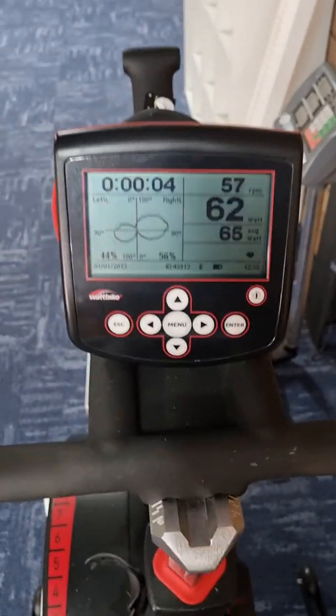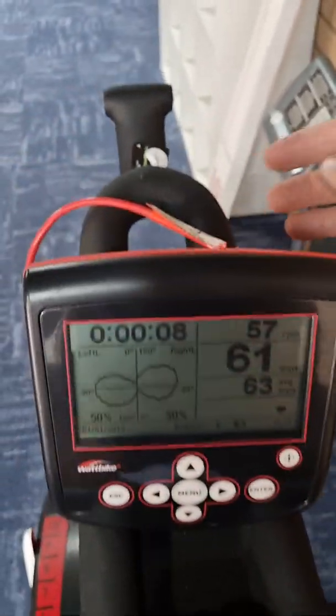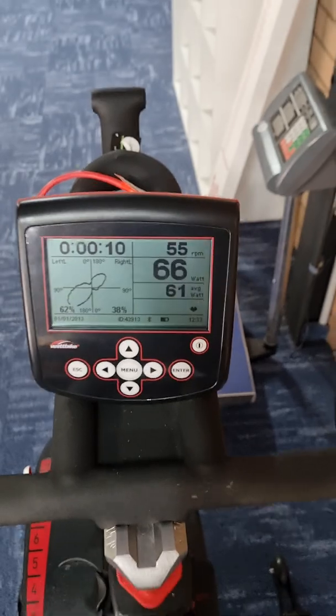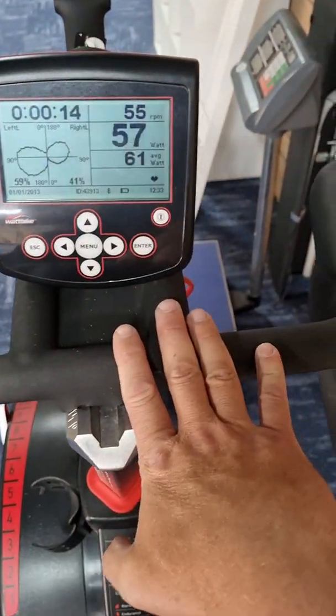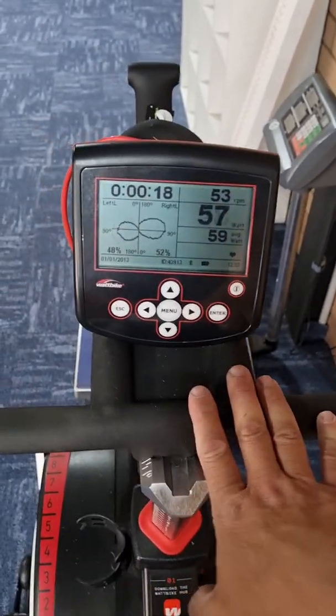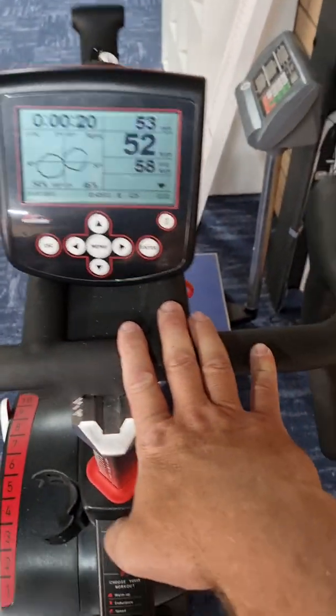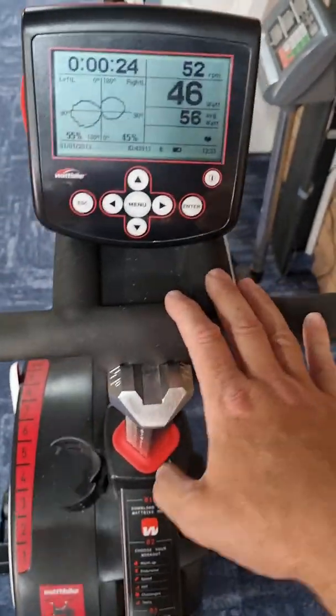It all seems to be working fine. This is a memory issue — we've got the original memory card and we've just put in a brand new memory card from WAP Bike. Sometimes they will fail, but sometimes just unplugging the memory card and plugging it back in again may fix it. Try that first, and if it doesn't work, contact WAP Bike to get a new SD card.